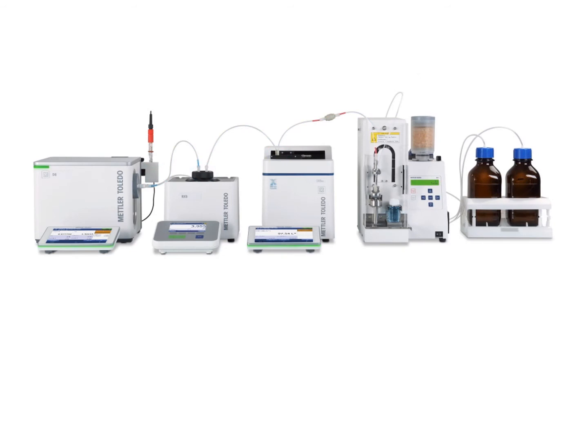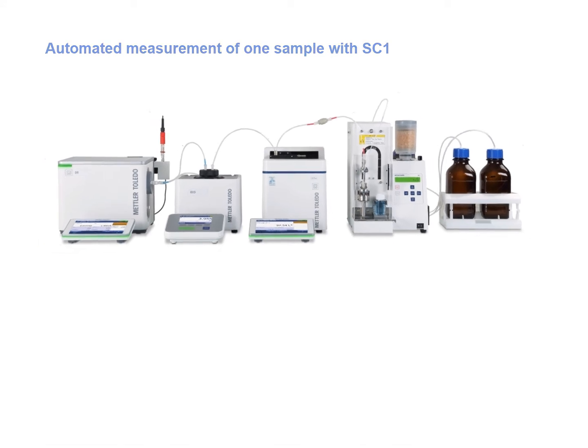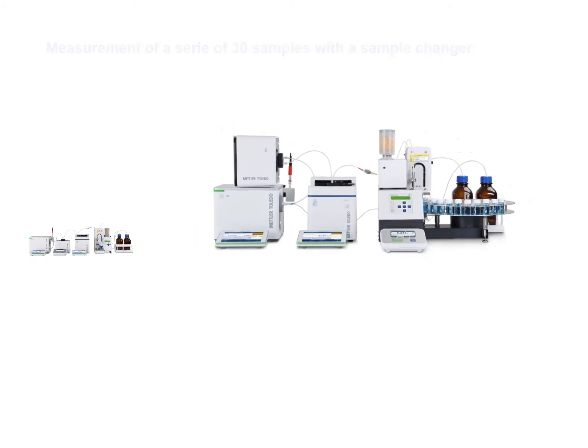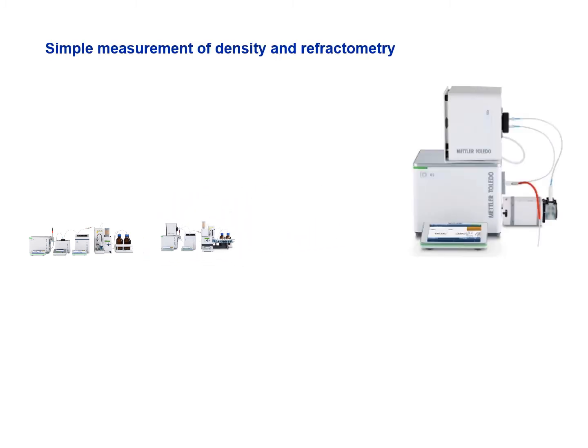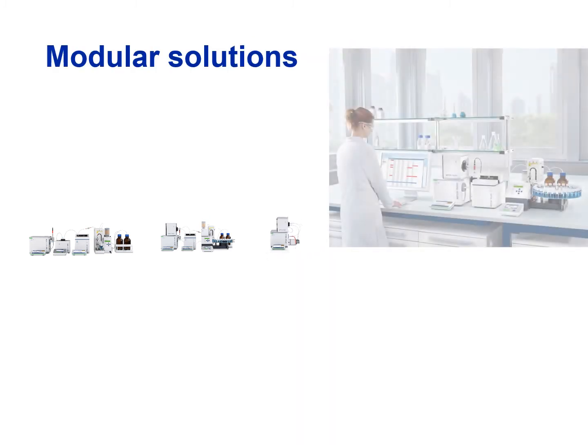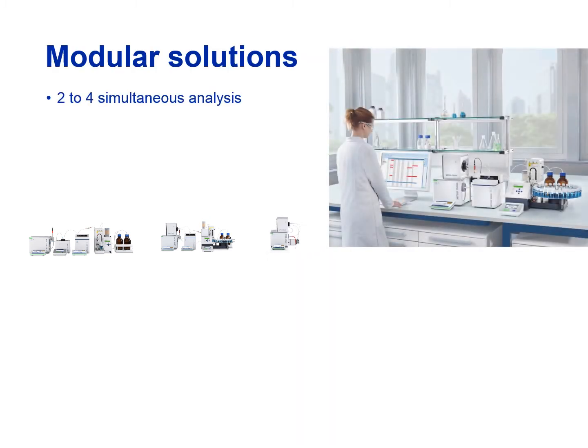The modularity of the system allows tailored solutions for different needs: the automated measurement of one sample with sample automation, the same measurement for 30 samples with a sample changer, or simply the measurement of density and refractive index with a sampling pump. These modular solutions allow from 2 to 4 analyses, with or without sample automation, and for 1 to 30 samples.